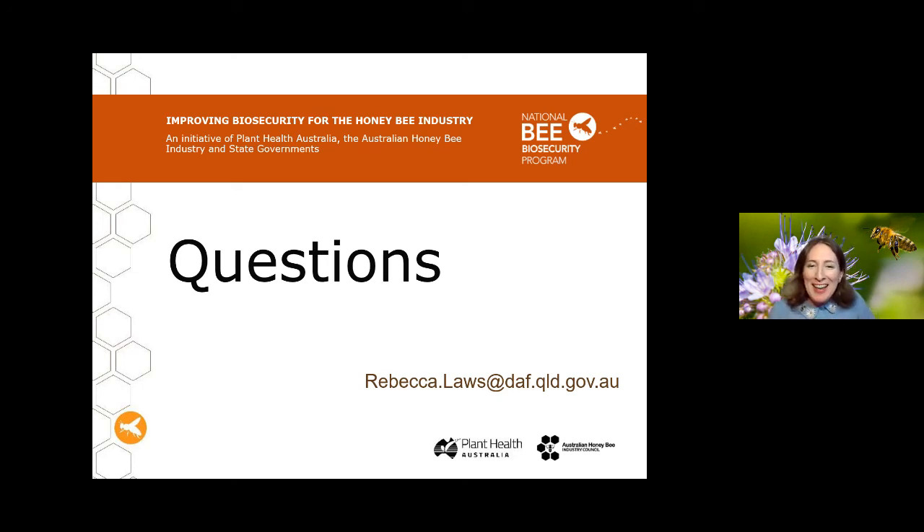Rebecca agrees: it's a tricky disease because doing the right thing by your bees is really the main way to both prevent it and manage it if you get it. Unfortunately we just don't have many other tools available to control this disease. There are also indications that Nosema may be having a much bigger impact than we're aware of, particularly Nosema ceranae, because it's very difficult to identify without clear symptoms — it could be in many more hives than we really know.